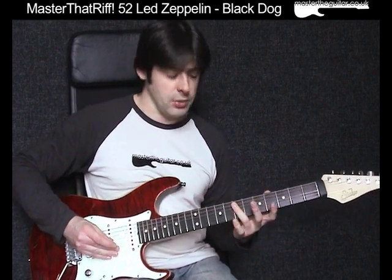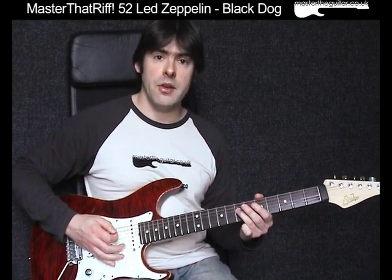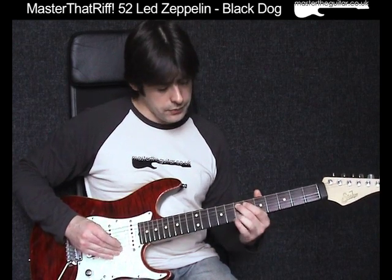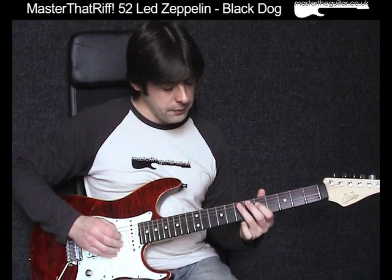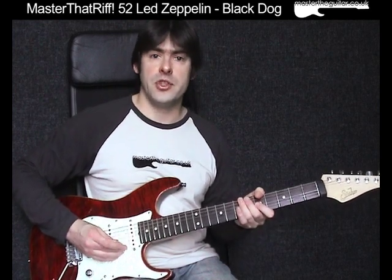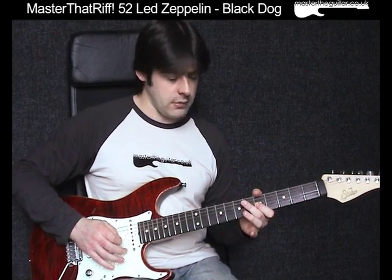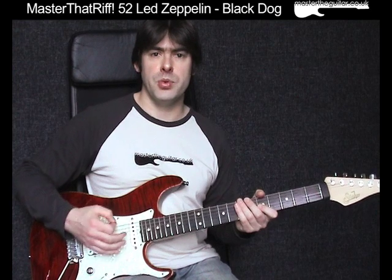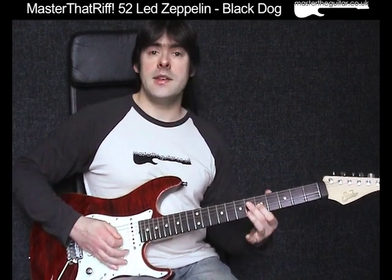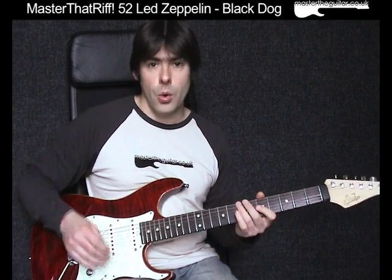Another way you can play it is when you get to 5-6-7, you can use your middle finger or second finger to play the 7th fret of the A string. Once I've done that, I go to the 5th fret of the G string with my first finger. Then I put a little quarter-note bend on that, which makes it so much more bluesy. And then I end it — 3rd finger, 7th fret, D string. So the opening bit goes like that.